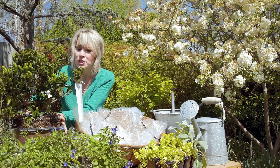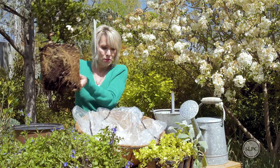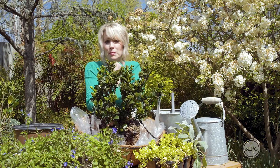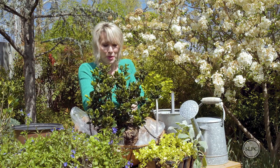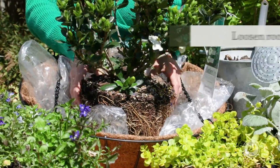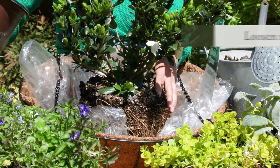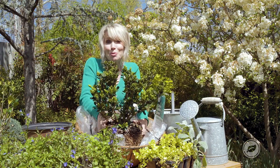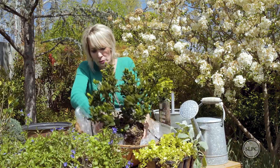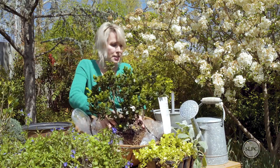And then I'm just taking this gorgeous gardenia. I can smell its scent even from just that one blossom — but look at all those buds, it's just going to be fabulous. I'm loosening up the root ball. This is a larger shrub, probably about two gallons, but you could use multiple one-gallon plants if you like. And then I'm just going to rough up the center to get those roots teased out.